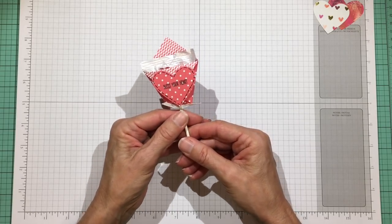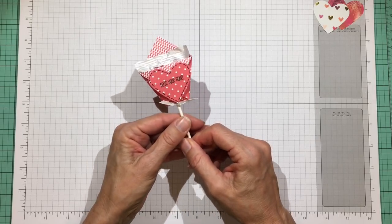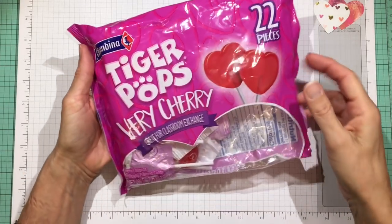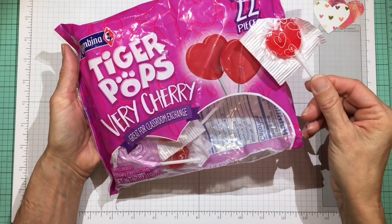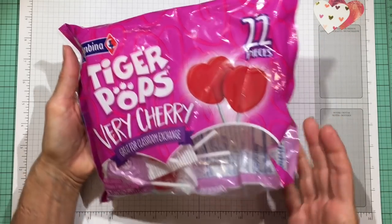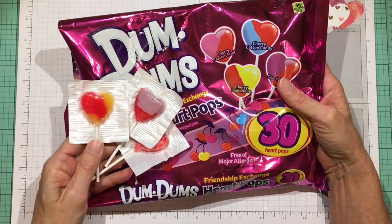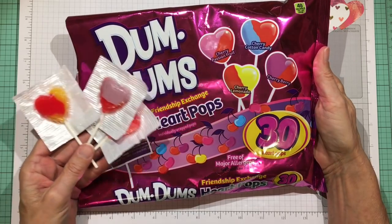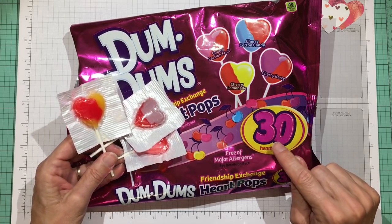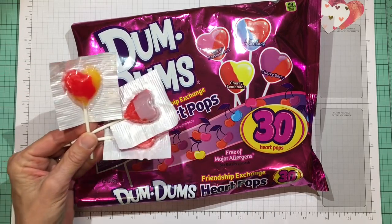This is not my original idea. I actually saw a bigger one where they started with a 6x6 piece of paper for a larger lollipop, and you can adjust them to size. The lollipops I'm using are either the tiger pops, which are very cherry — you get 22 pieces for a dollar at the Dollar Tree, so it's pretty economical — or it will also work with the Dum-Dums pops, which are also shaped like hearts. I got those at Five Below: 30 pops for three dollars, and you can also find them at bigger stores.